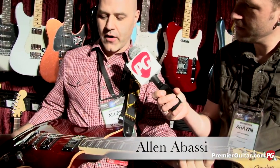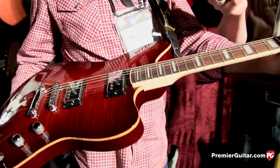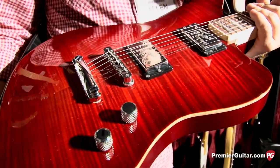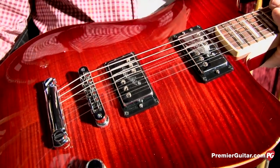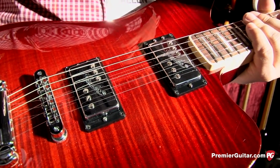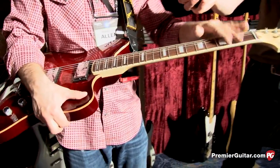This is the new Fender Select Carve Top Jazzmaster. By now, many of you will know that the Select Series is pretty much the cream of the crop of what we do off the regular production line at the factory. This is a prime example — it's a very striking instrument. You don't see a lot of Jazzmasters with carved tops and no pickguard. It's an alder body with a bookmatched flamed maple top. It's got a stoptail hardtail bridge and two brand new wide range special humbuckers voiced specifically for the American Fender Select Series. They sound really nice and chunky.